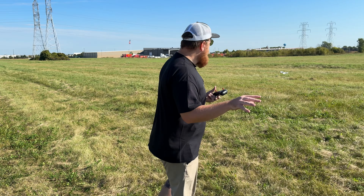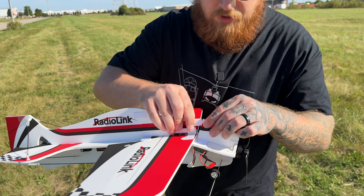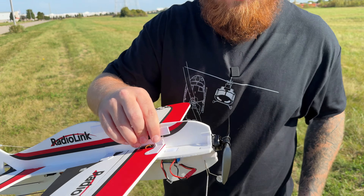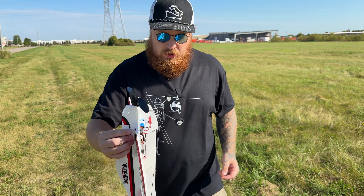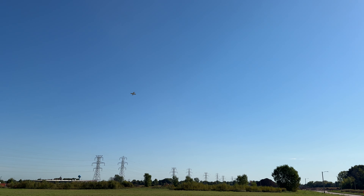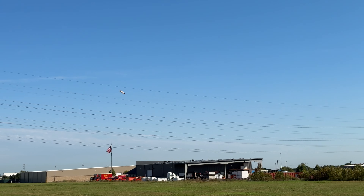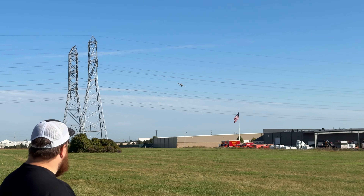It takes off like nothing. That was a quick durability test I did for you guys to make sure this thing holds up. We had some serious, insane, detrimental damage from that crash — but there we go, it's good now. Glad we were able to make a field repair that quick.